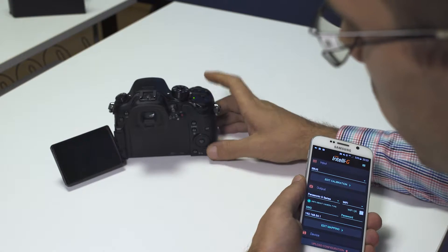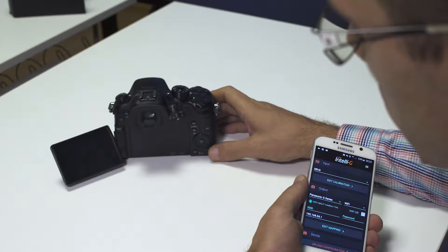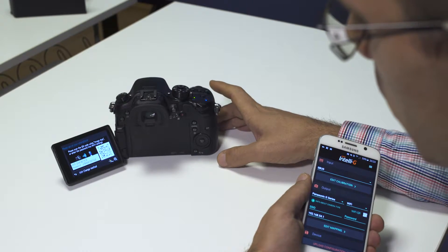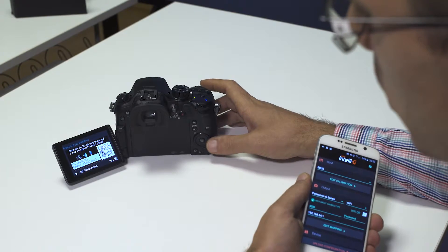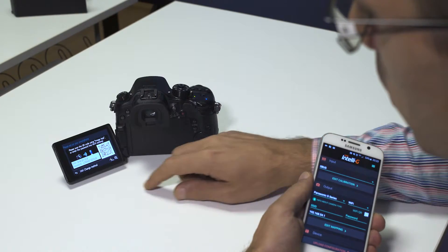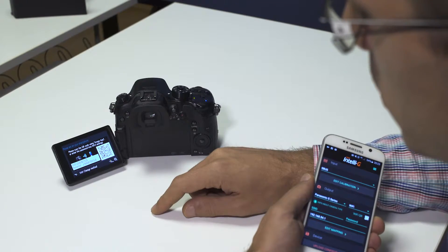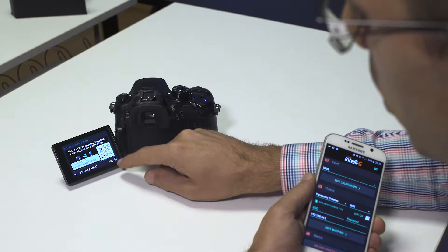So we press the Wi-Fi button and we go to new connection, remote shooting and view. You'll get this screen, which has the SSID and password written, or this QR code, which you can also zoom in on.